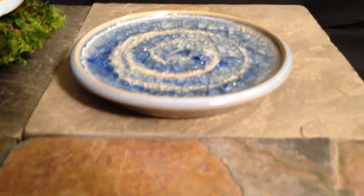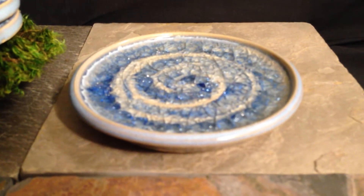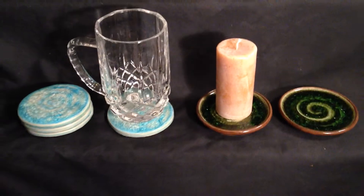Candle bases, on the other hand, are hand-thrown off the potter's wheel. We create them with a rim and a swirl. Both are heat resistant and have a semi-porous surface.